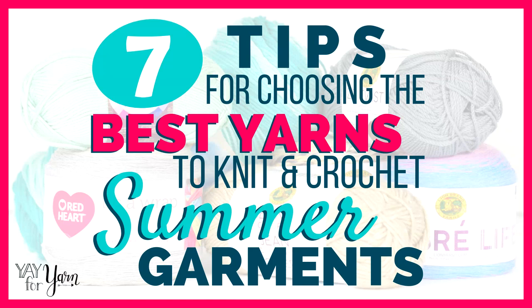It's Yay for Yarn, and today I've got seven tips for choosing the best yarn to knit and crochet summer garments.